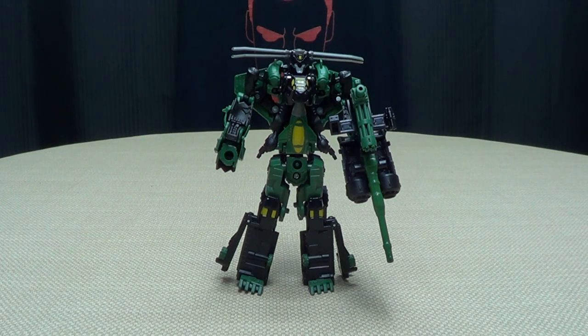This is Emgo saying: remember, you don't stop playing because you grow old — you grow old because you stop playing. Be geek, be proud!